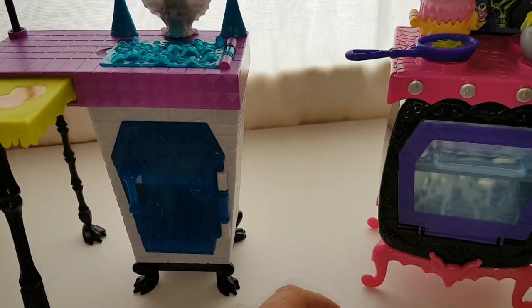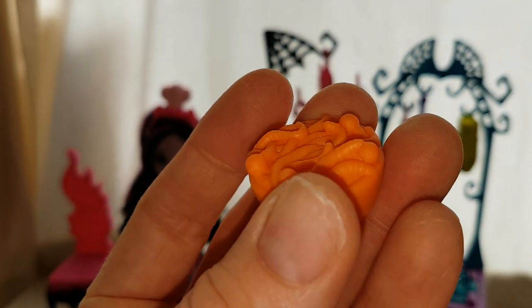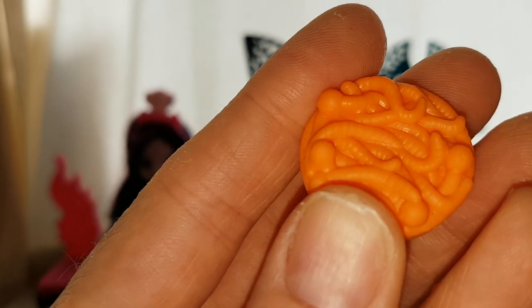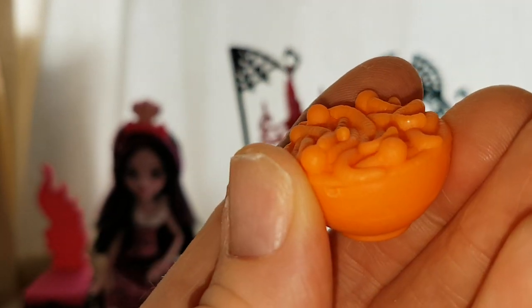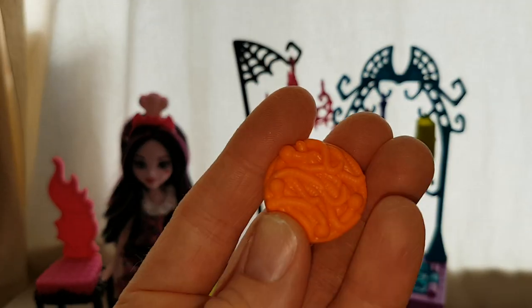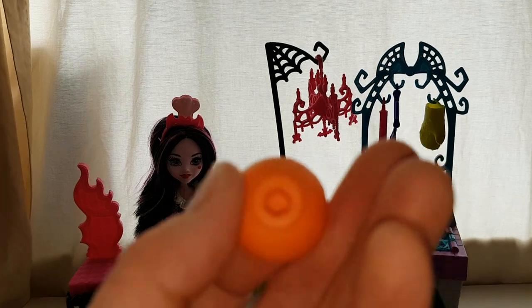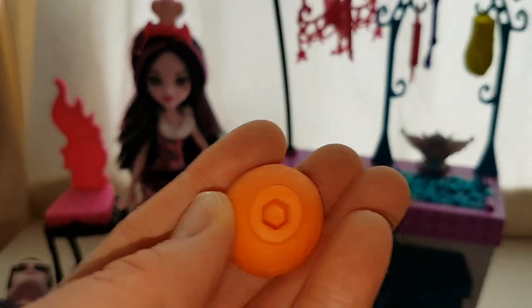Here are the other accessories. We have a bowl which has got cobwebs all over it — it's all orange and it kind of looks like worms, kind of creepy — worms with eyeballs on the end maybe. It doesn't look very appetising but it's well detailed, and you can peg it on to the bits where there are pegs because it has a hole in the bottom.